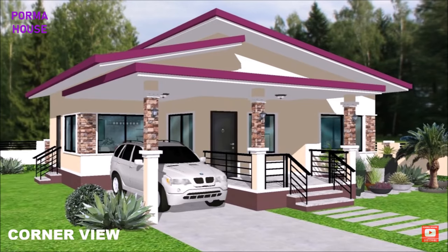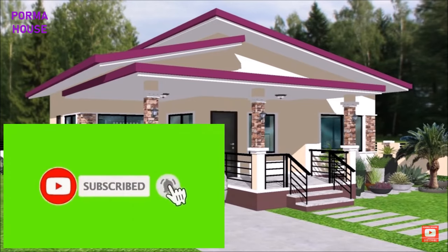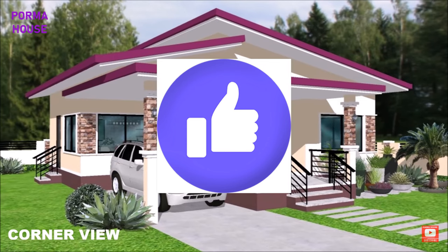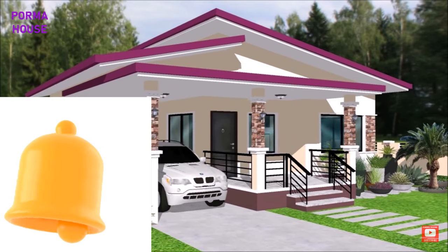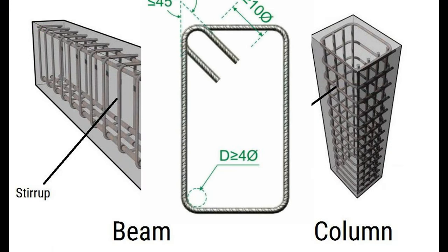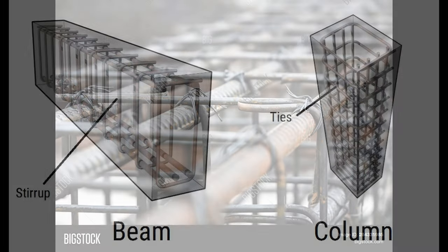Welcome back to the channel. I'm just saying my piece and this is 'Building Your Dream House in Jamaica.' Thanks for joining me. As usual, we're going to ask you to subscribe, hit the like button, and don't forget the notification bell. So — stirrups: what are they, why are they in your columns, and why do architects design columns with stirrups in them?